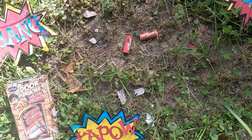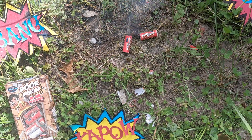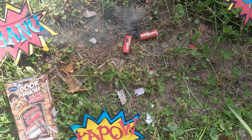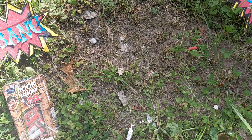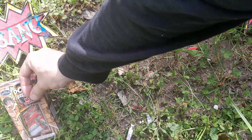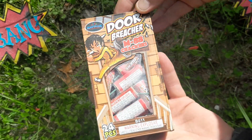Can zoom in a little bit for you guys on this one. Not too bad — a little double tap at the end there. There you have it, door breechers, pretty good crackers.